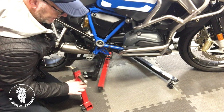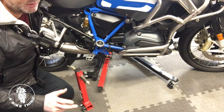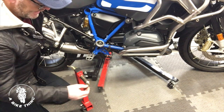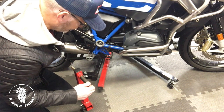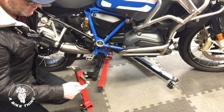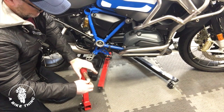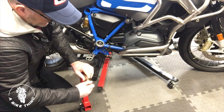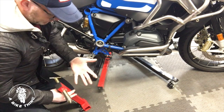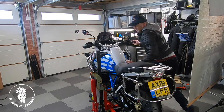This spindle fitment here is specifically for every R1200 GS out there — I'm pretty sure it is anyway. So that fits your bike no problem. If you have other bikes, you can get different sizes that fit inside here, and it literally just slides in and out. I've now got grease all over my hands.